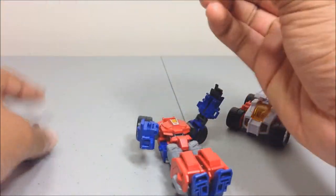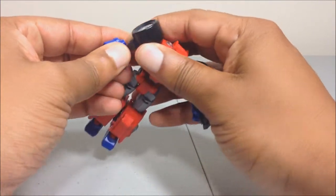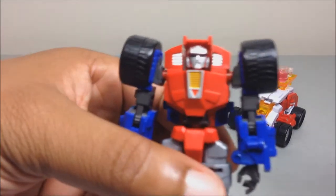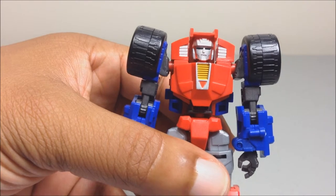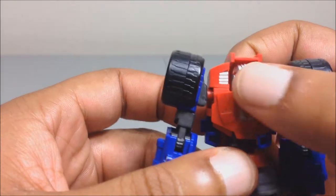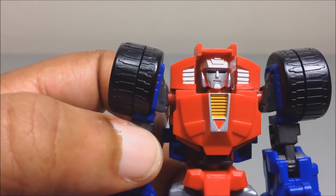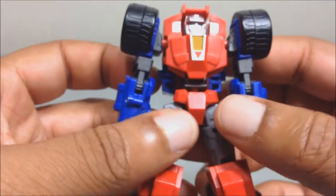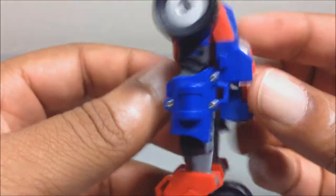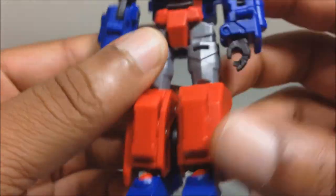One thing about these figures — the hands are on ball joints and they seem to pop off very easily, which is a good thing so you don't risk breaking the ball peg. He is supposed to be Gears. His face right there has no light piping; the eyes are painted blue. He has a little bit of paint detailing down his chest and he is a little minifigure, not much detailing on him.